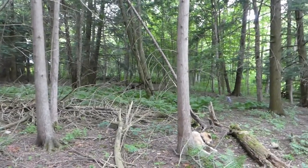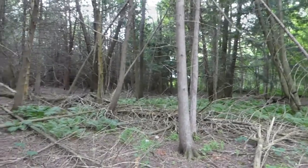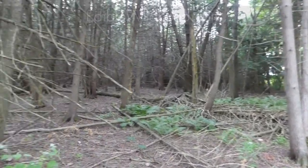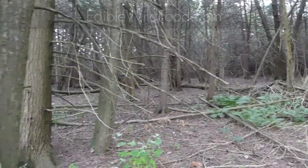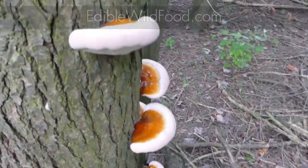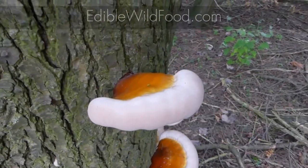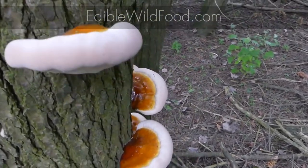To a forager, finding wild reishi is literally like finding a pot of gold. Ganoderma tsugae, also known as reishi or hemlock varnish cap, are definitely one of the more popular of all fungi out there for foraging.